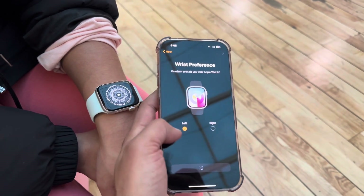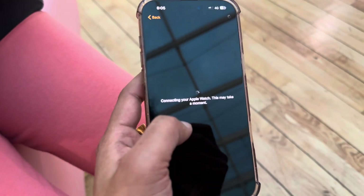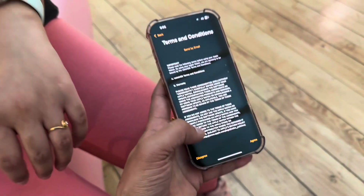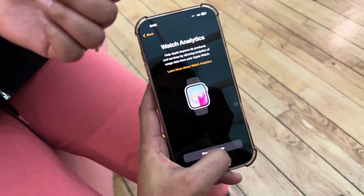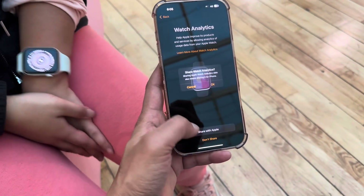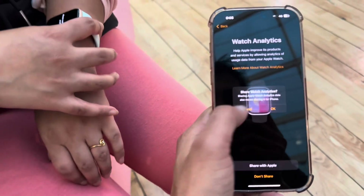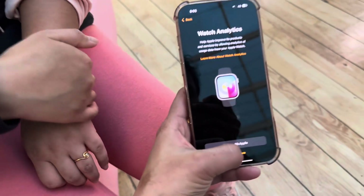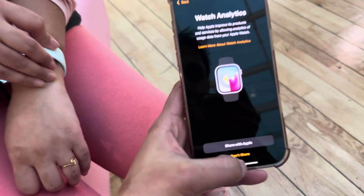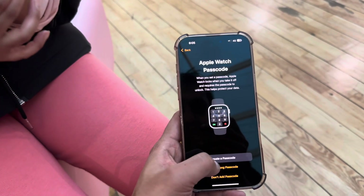After a few seconds, it pops up with terms and conditions while connecting your Apple Watch. We agreed to those by default. There is also an option to share analytics with Apple or choose to do it later. I initially chose to share it but then cancelled — it's a personal choice. Apple uses this data from your Apple Watch for product improvement and analytics.